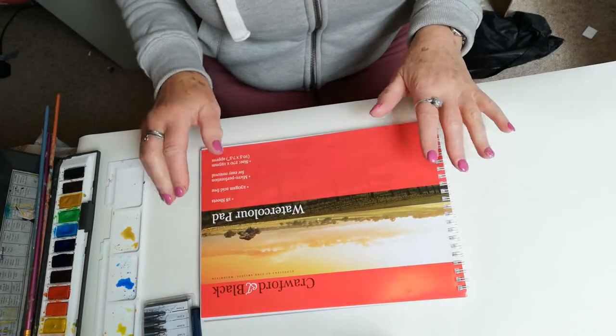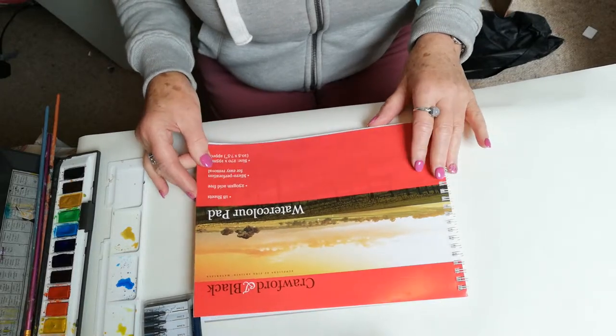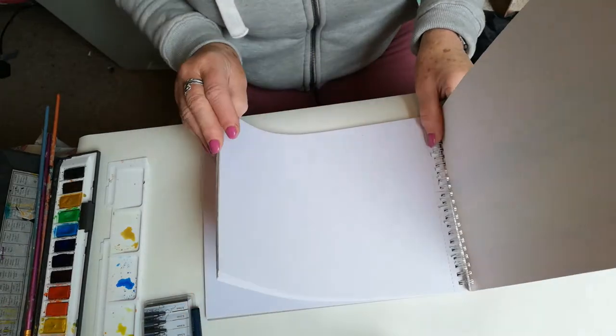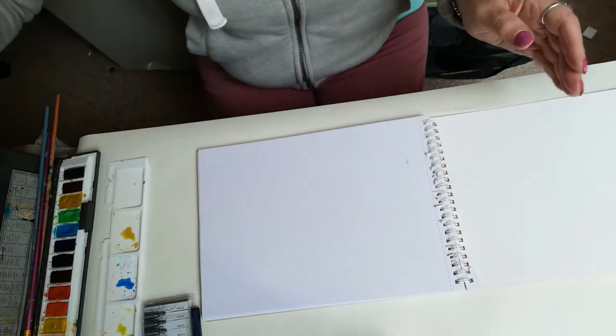What I've used for the journal I'm going to make for you is some very cheap watercolour paper. This pad here cost me £2 and it's got quite a lot of sheets in it, and what I'm going to do is use a couple of pieces of paper.